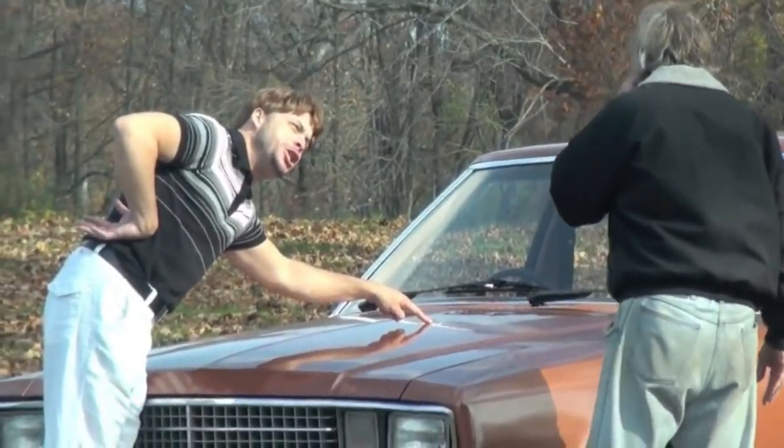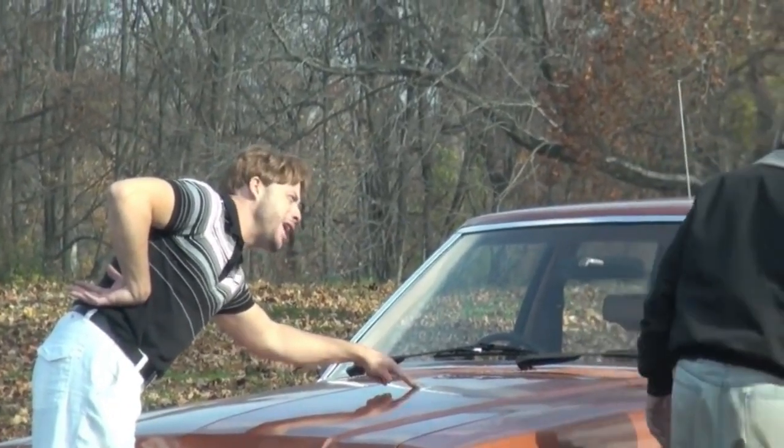Welcome back to the channel guys, Mike with Sony Soap Homestead. It snowed — yes, do you believe that? Just look at it. It snowed and it's October.